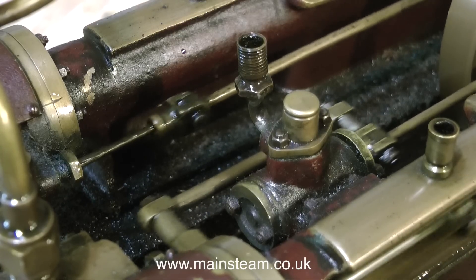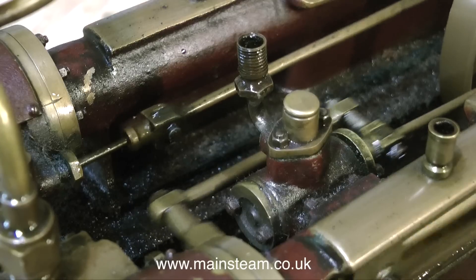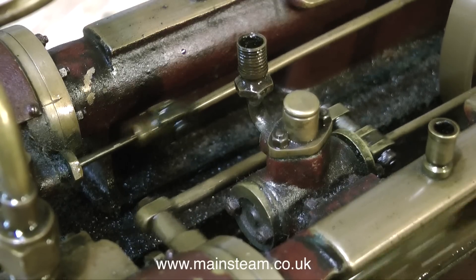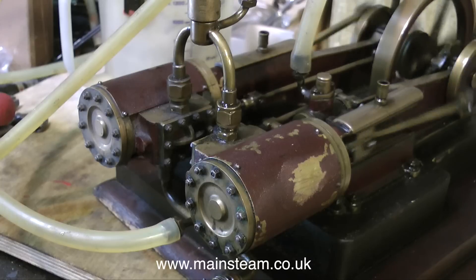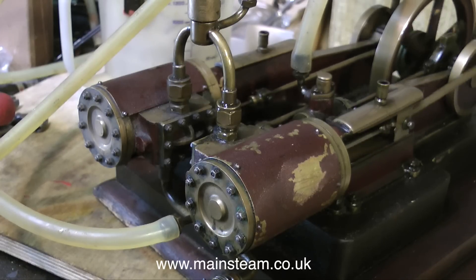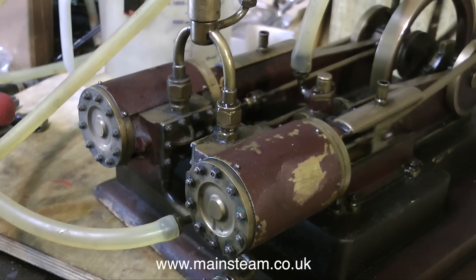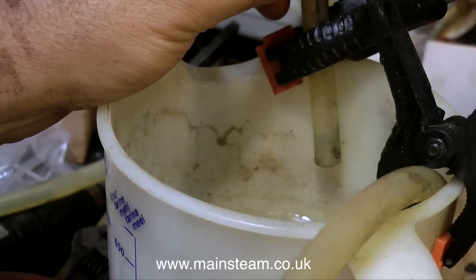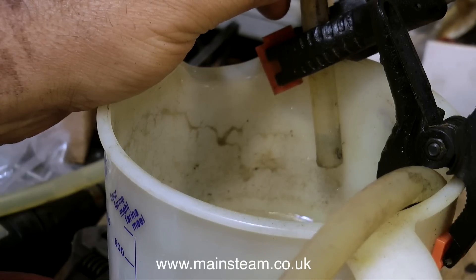There is one aspect of the design I'm not too thrilled about, and that's the way the water pump is driven from the same eccentric that drives the valve in the steam chest. When a steam engine is under steam or compressed air, the slide valve has been pressed very hard onto the port face, and this puts quite a strain on the eccentric. This is compounded by the eccentric driving the water pump as well.